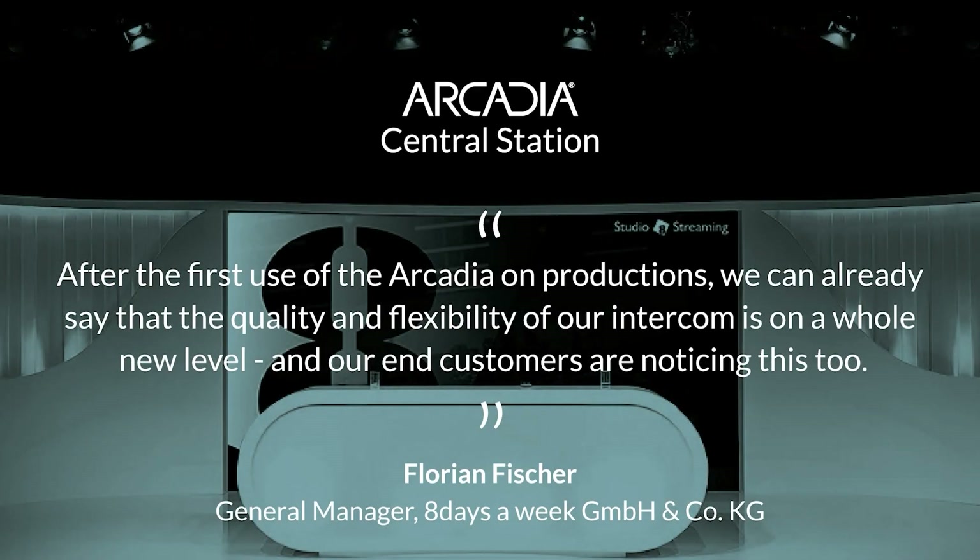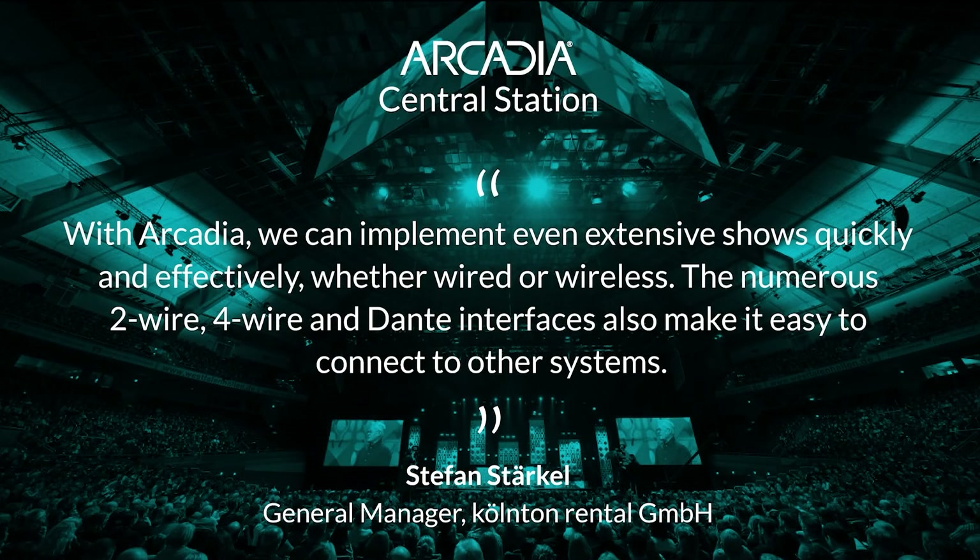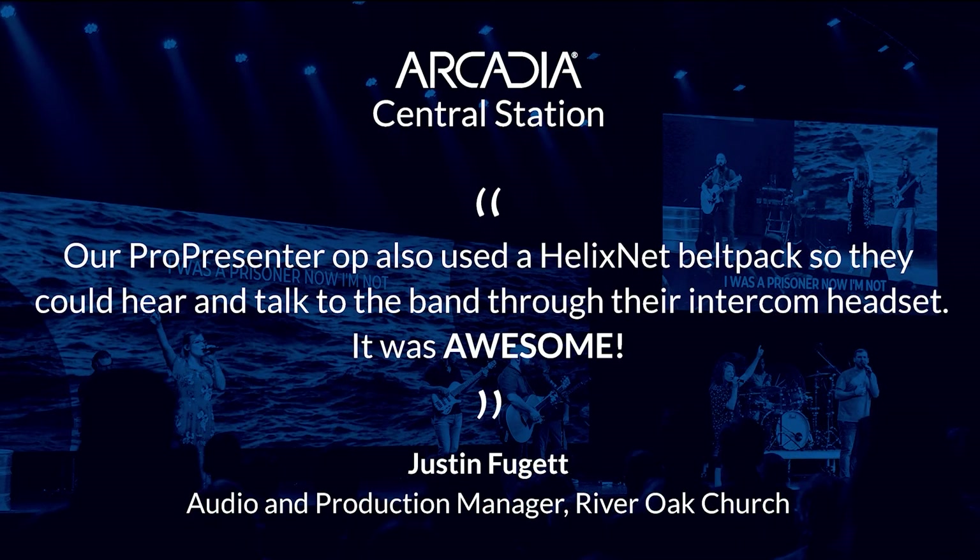Thank you for spending time learning about the Arcadia Central Station, and we look forward to adding you to the long list of happy customers.